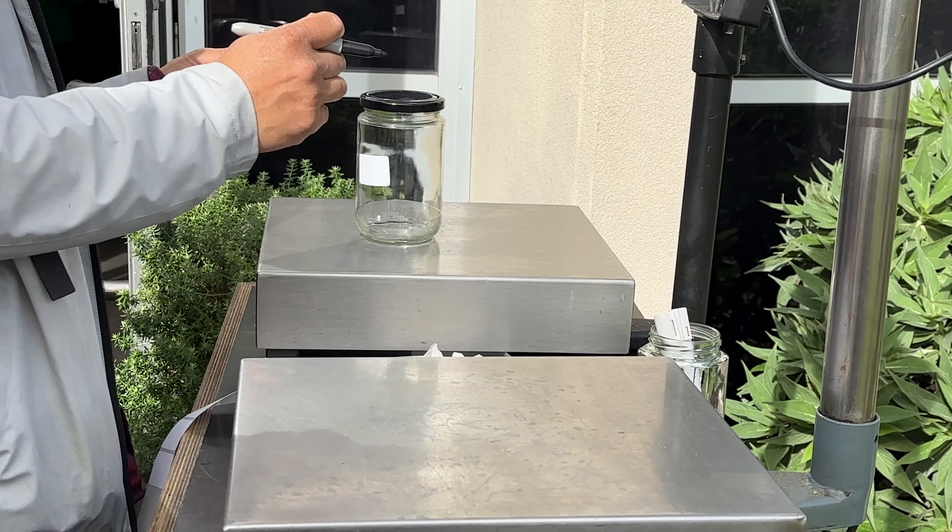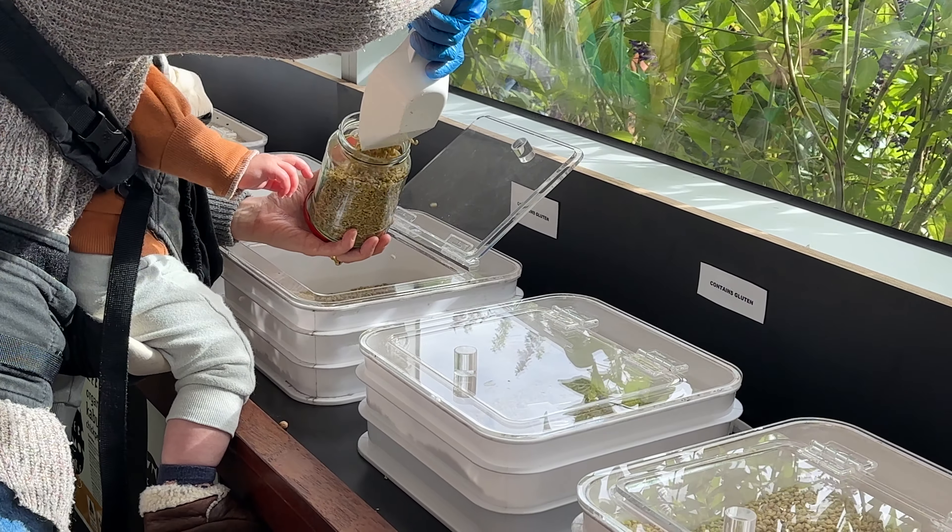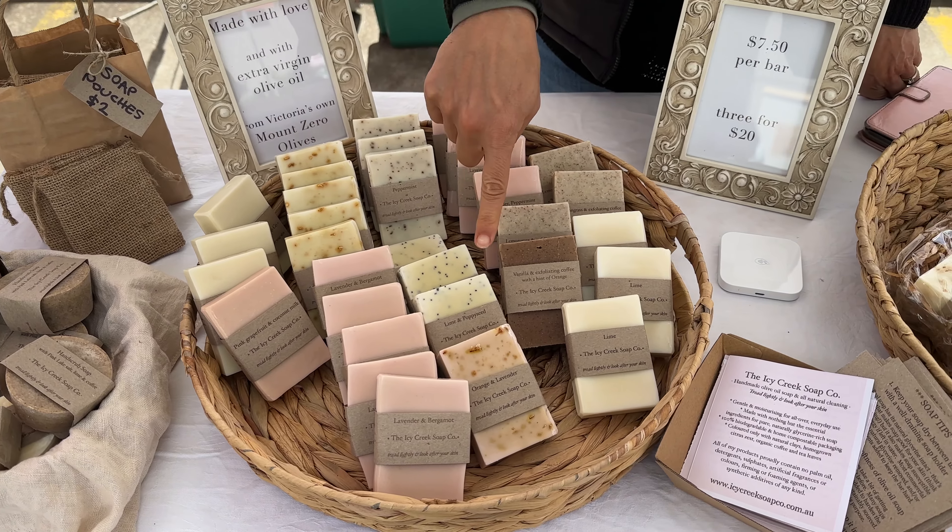The workshop was also part of frequently held market days where you can come with your empty containers from home and stock up on products they carry — olive oils, grains, and coffee. It's a lovely concept to minimise packaging waste, and they save about a thousand containers every market day. You get to taste the products and choose which ones to fill your jars with. There were vendors for fresh bread, a koji stand, and a soap stand making homemade soap using Mount Zero olive oil — an incredible experience.